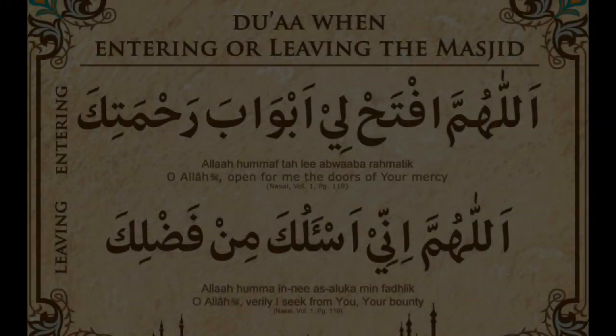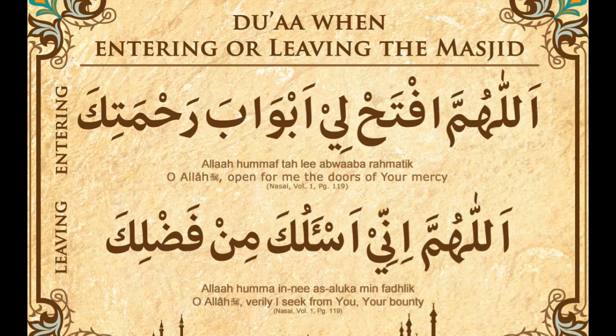Nabi Karim sallallahu alayhi wa sallam said — Abu Humayd and Abu Usaid radiallahu ta'ala anhuma narrated this hadith, and Imam Abu Dawud transmitted it — that when one of you enters the masjid, he should say: Allahumma ftahli abwaaba rahmatik. Ya Allah, open the doors of mercy for me. You are not saying 'open the door' — you are saying 'open the doors,' plural.